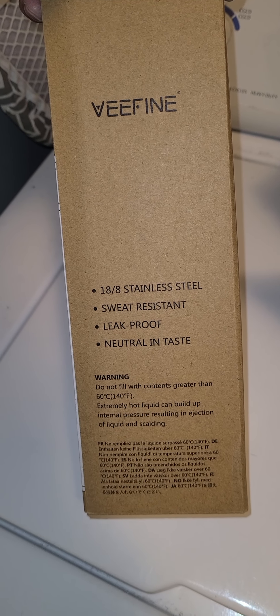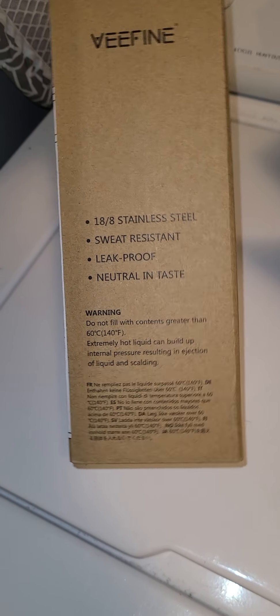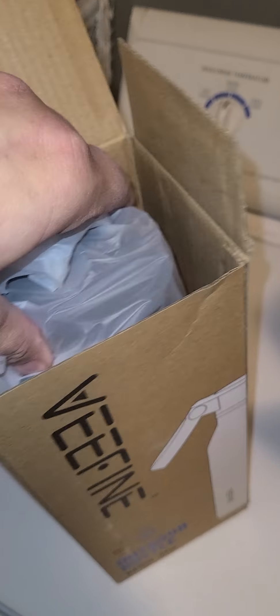It's sweat-resistant, leak-proof, neutral in taste. There's some more information here, and we're going to open it up and see what it looks like.